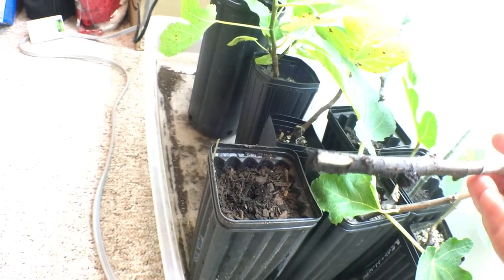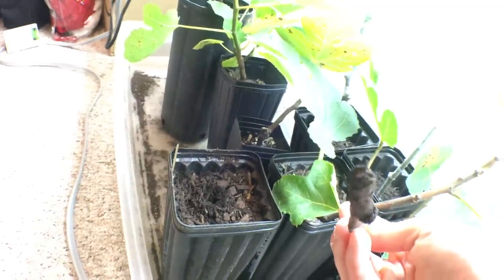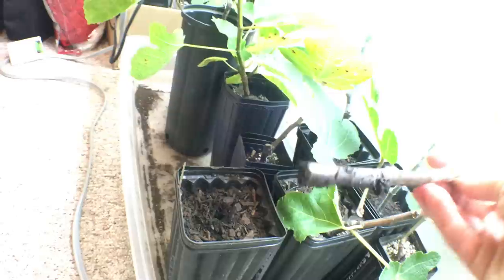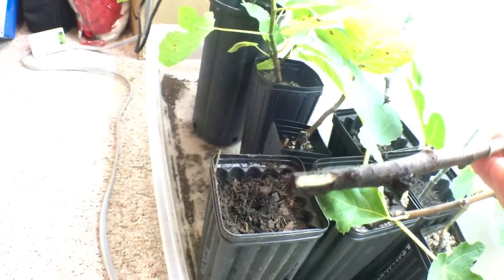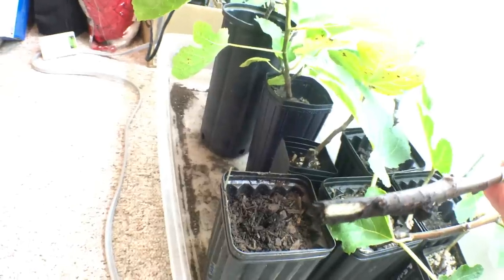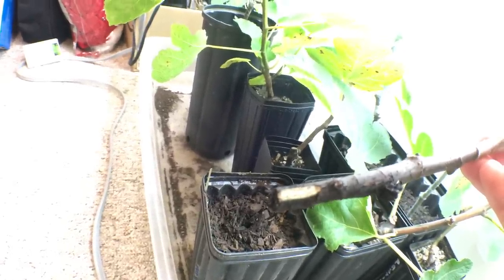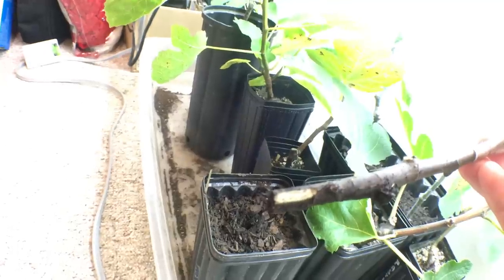I have also scored the bark on the bottom and made a fresh cut on the bottom — you can't see that because there's soil there. But because we made a fresh cut we are exposing the cambium and the hardwood. That will callous up and when it callouses you will also get roots at those locations.